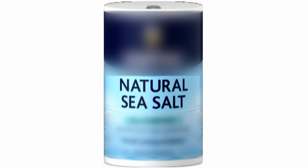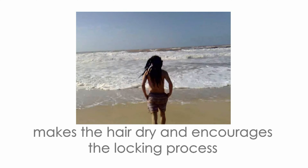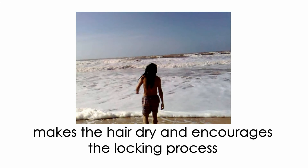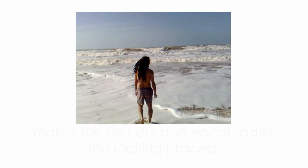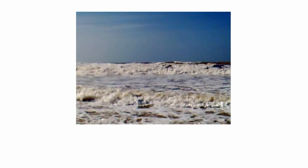Today we're going to talk about sea salt. Sea salt is amazing for dreadlocks — it's a process accelerator because it makes the hair frizzy and knotty. It also makes the hair dry, which increases the formation of locks. It is not only perfect for young dreads but also for loose hair on fully mature dreadlocks, like on the tips for example.